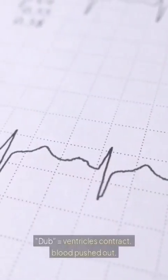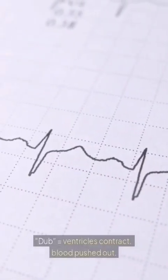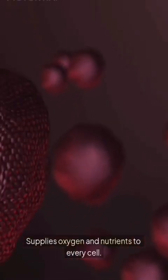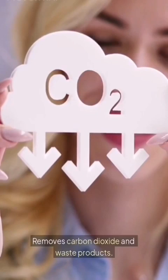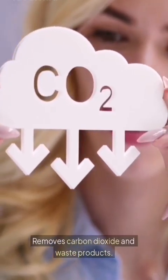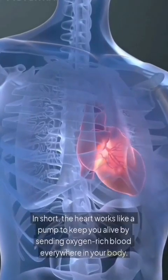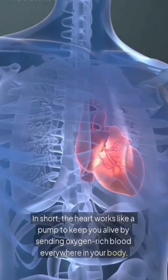Dub equals the ventricles contracting and blood being pushed out. Four: purpose of the heart. The heart supplies oxygen and nutrients to every cell, removes carbon dioxide and waste products, and maintains blood pressure and circulation. In short, the heart works like a pump to keep you alive by sending oxygen-rich blood throughout the body.